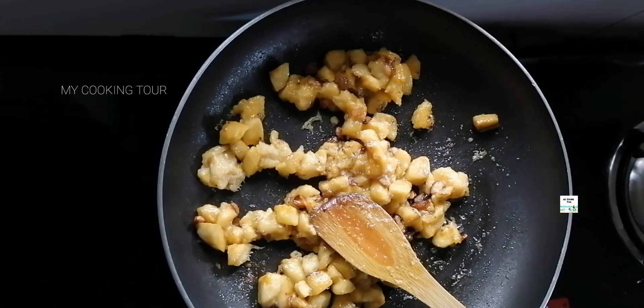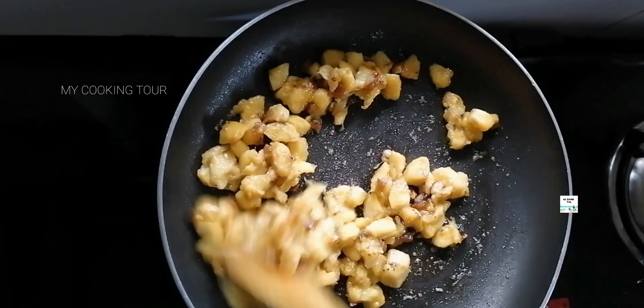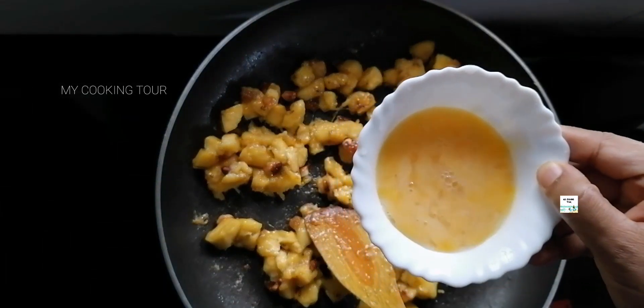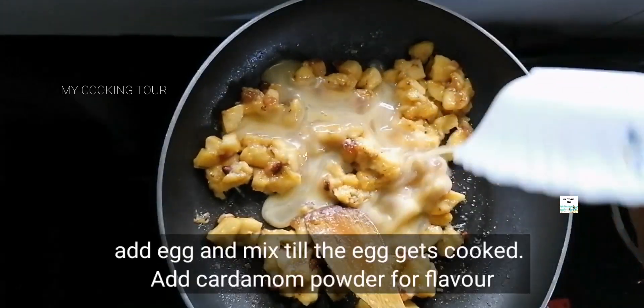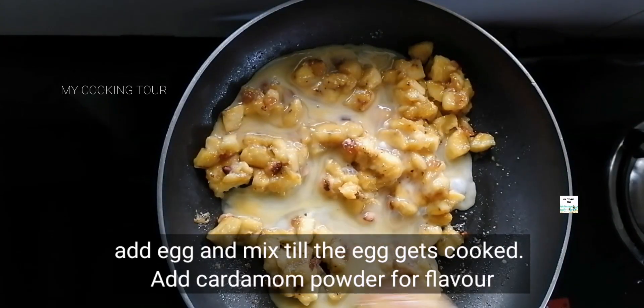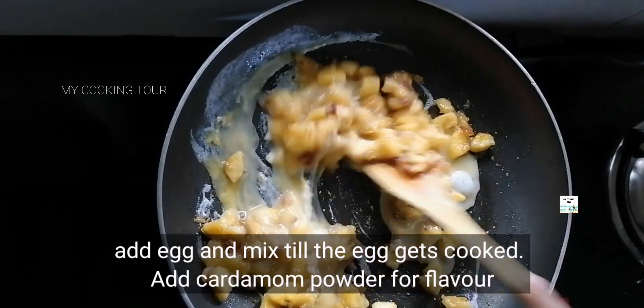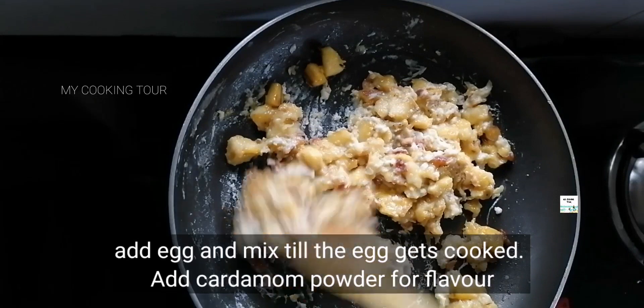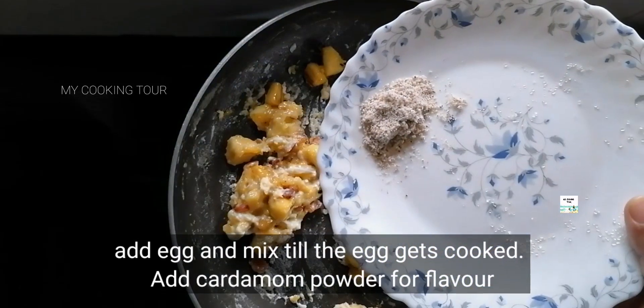Add black nuts. Mix in the egg and mix together. Let's mix the flavor and filling well.